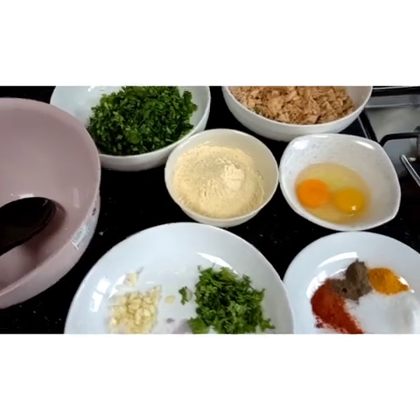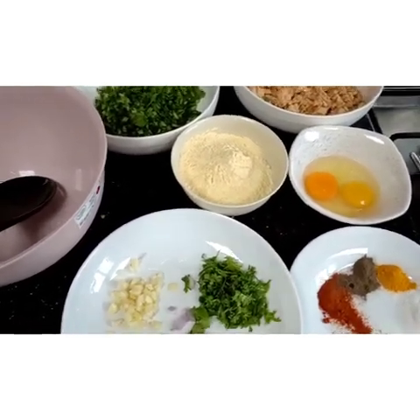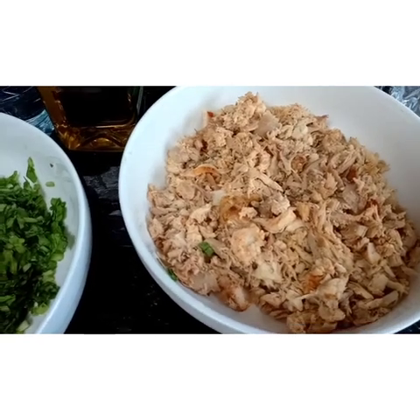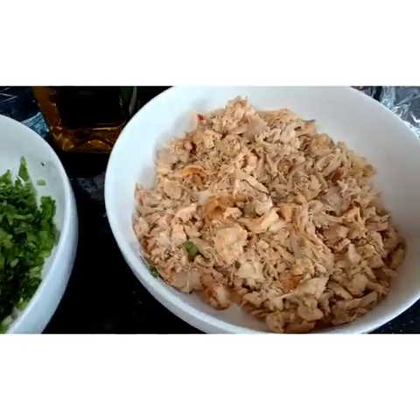Hey guys, welcome to the GANIFY show! Today my mom is gonna make chicken pakora. Here we have the ingredients. We have chicken, which is already chopped — this is grilled chicken, guys.